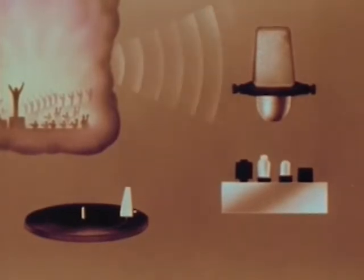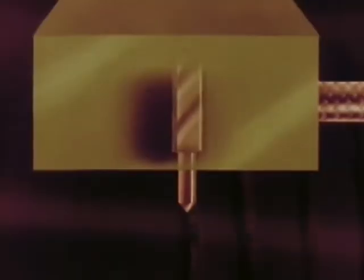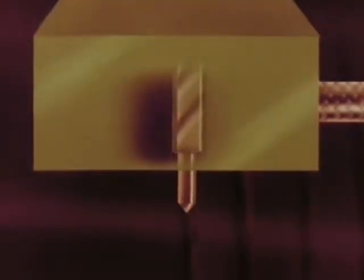Sound waves reaching the microphone are changed into impulses of electric current, increased in strength. In the amplifier, they flow to the cutting head, moving it back and forth and cutting from side to side the groove of the record.